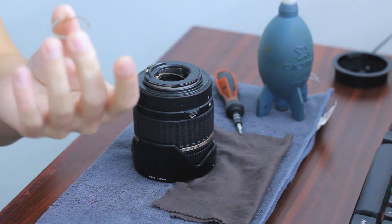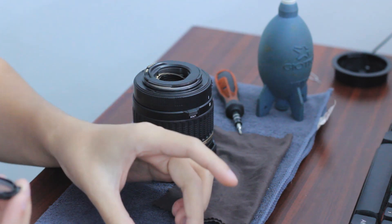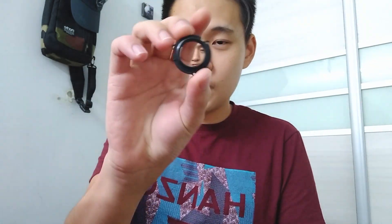Alright, so you have this mini piece — I'm not sure what it is — but let's not mess around with it. So yeah, this is the first lens element to clean up.